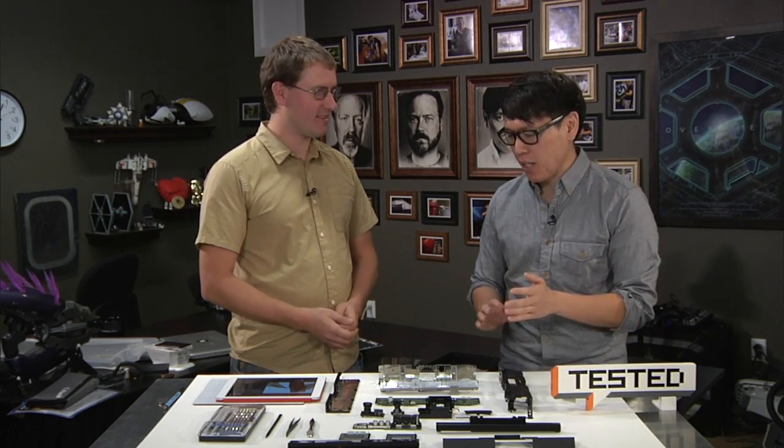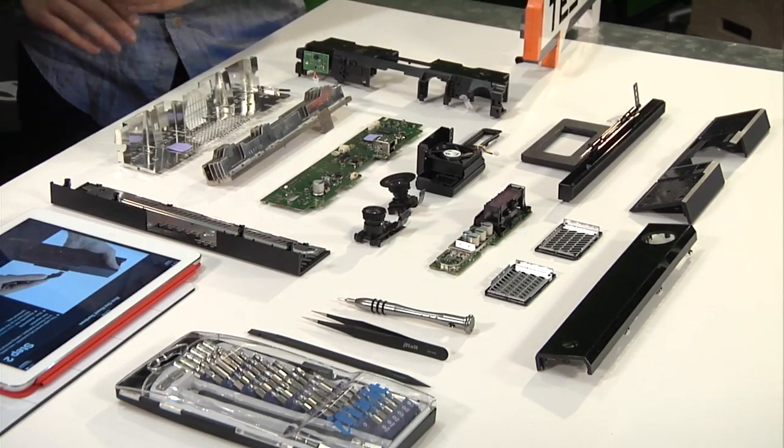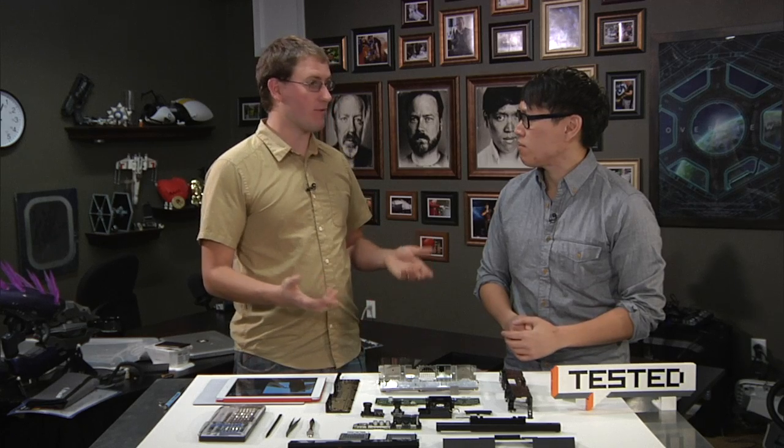With the Xbox One Kinect, there's a lot of hardware inside — it's very sophisticated. You're creating a full 3D map of the room, which is something we've never had in any electronic device before. The Kinect for the 360 was the first time you could do that, and this takes it to the next level. It has to work across a whole host of living room environments that Microsoft has no control over.